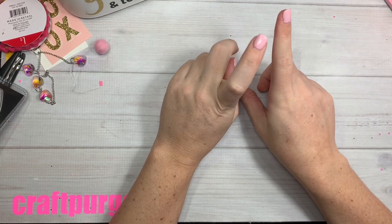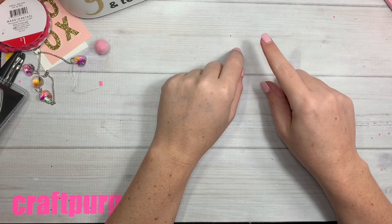Hi guys, welcome back to my channel. So today is a quick little project share — I made some bag toppers.